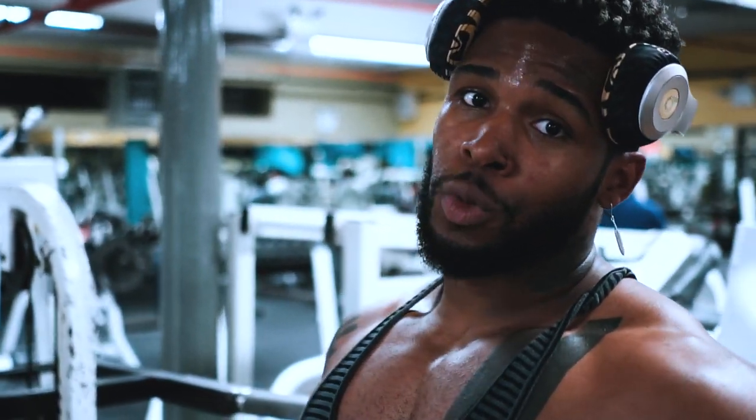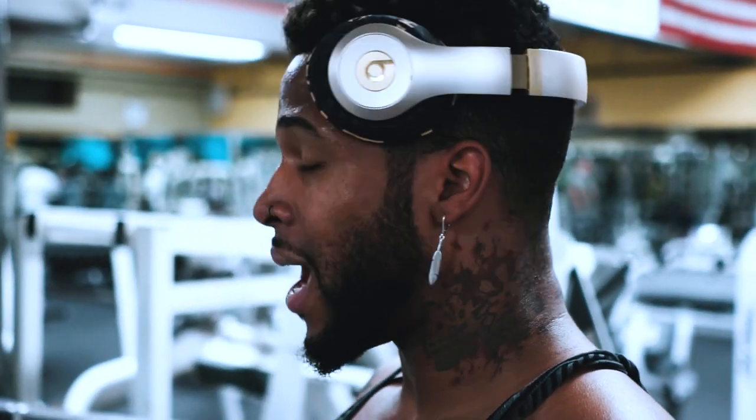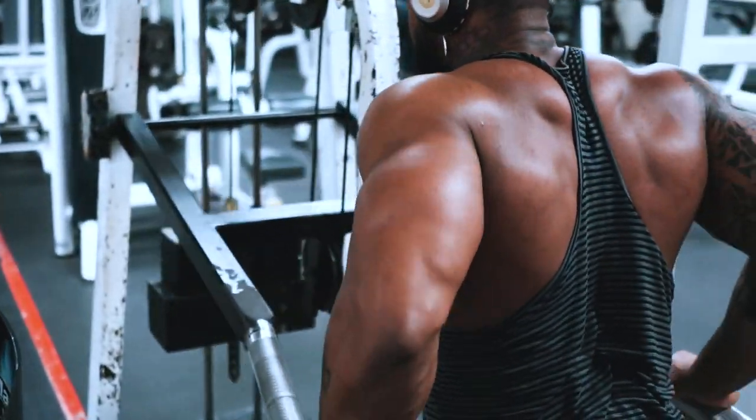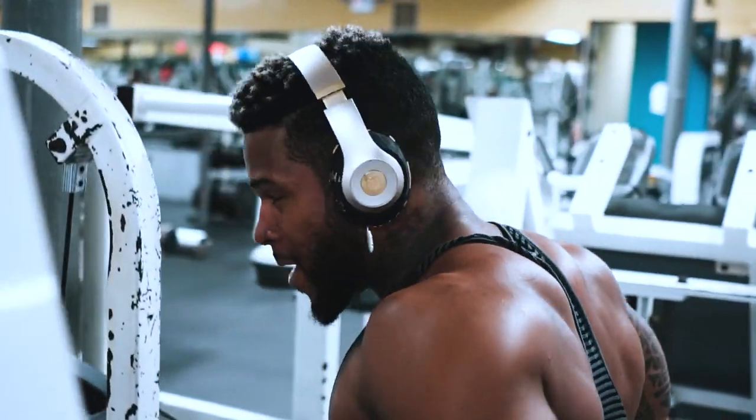We got a dip machine, so we're gonna do this — get some super high volume with it. Five sets of 20, dropping it out. It's kind of like a chest-to-tricep transition, then another tricep exercise, and then we're gonna end it and complete the day.